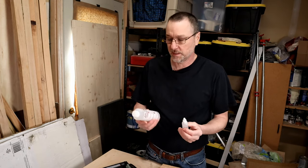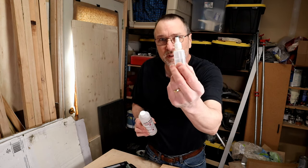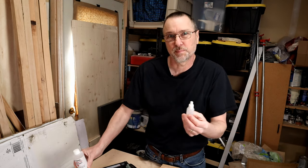Hey, just another quick tip for you. Once you get your pneumatic oil, get yourself a small plastic bottle like this and just keep it filled up. It's easier to apply than trying to mess with the big bottle.